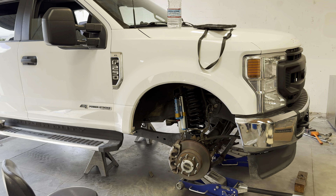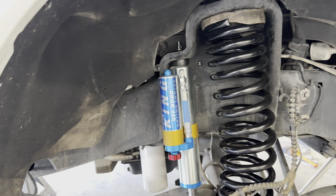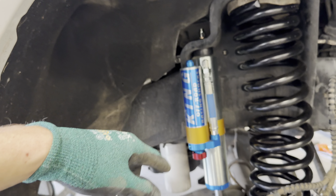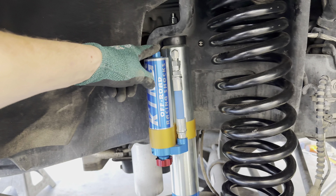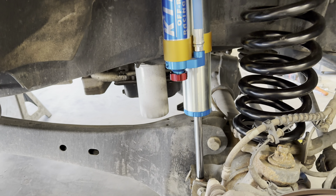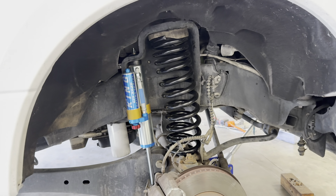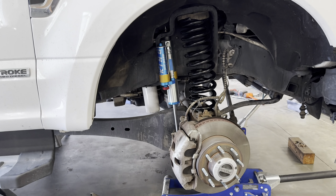That's pretty much it. Putting the shocks on is very straightforward — the same way you took the stock ones off, just follow the instructions on how the bushings and nut and washer go, and then tighten your bottom one. And that's it. Sway bar is back on, track bar is back on, shocks are on.